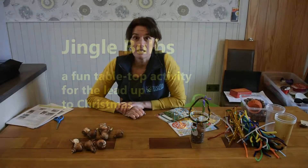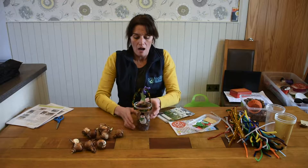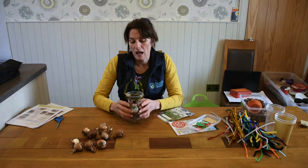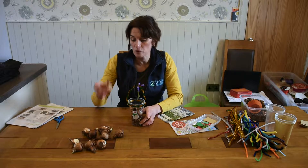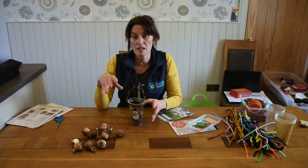Hi there, this afternoon the activity I'm going to be demonstrating is our jingle bulbs. I'm going to show you how simple and really quite fun it is to do as well — a great tabletop activity to be doing in the run up to Christmas. We're basically making a nice little plant pot into which to put our indoor flowering bulbs. They take about four to six weeks to flower from planting, so if we do it this time of the year, early November, by the middle of December we will have lovely scented flowers.